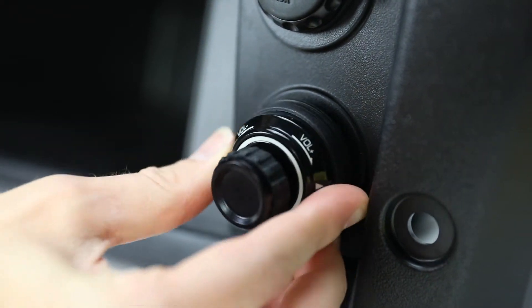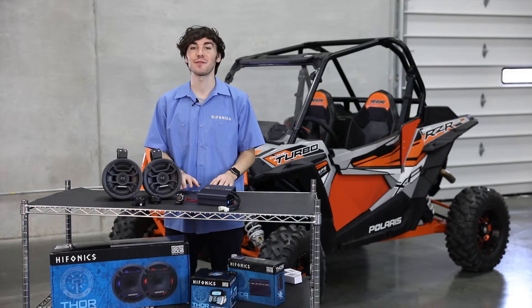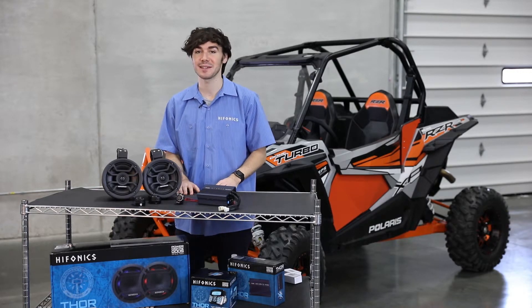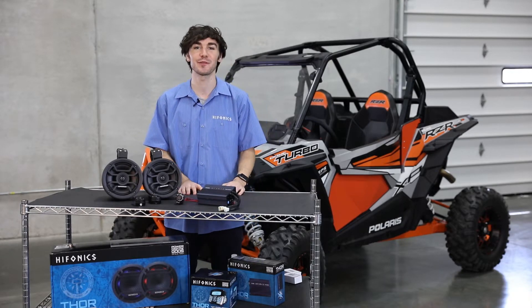Installation time is going to take you anywhere from one and a half to two hours, and that's it — you're ready to ride. Make sure to find us on social media and tag us, hashtag hyphonics and hashtag powerfromthegods. Thanks for watching, looking forward to your feedback.